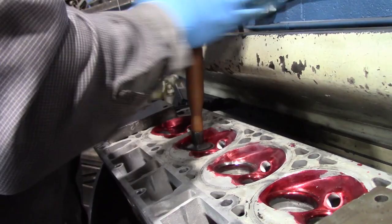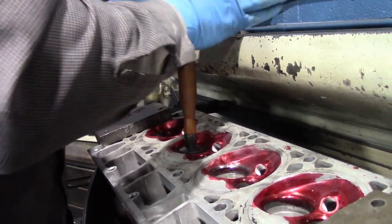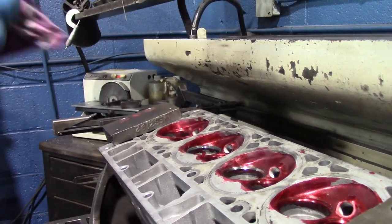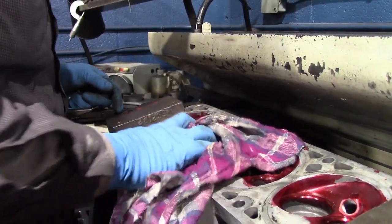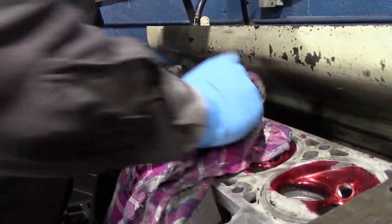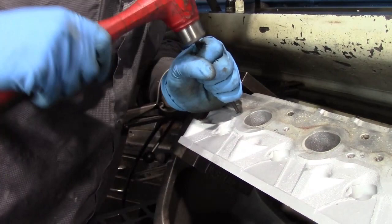The valve lapping tool helps resurface the mating surface of our valves as well as the valve seats. These valves control the intake and exhaust of the air and fuel mixture, which powers our pistons and gives our engine its power.